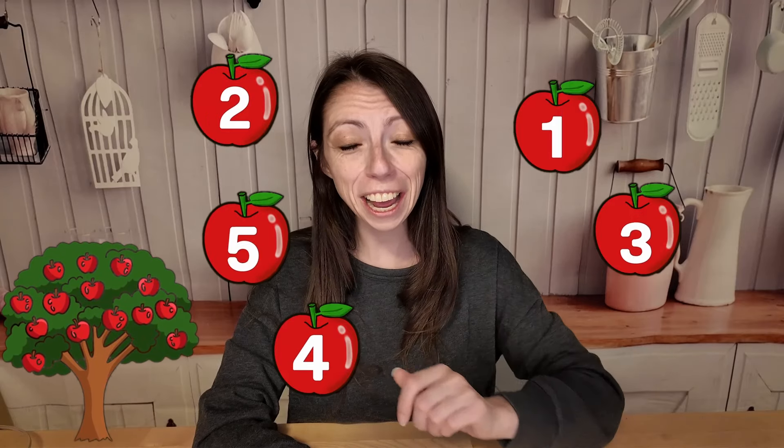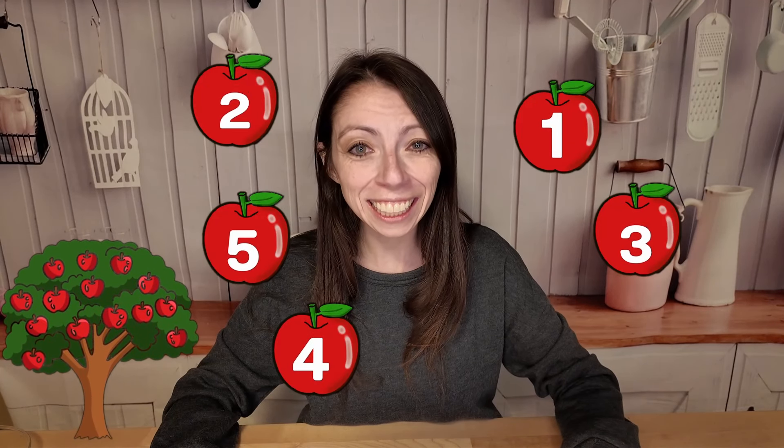All right! It's time to play with our apple. Come on friends, let's go play! The first thing we can do is count the apples falling from the tree. Let's do it together! I see the apples coming down. One, two, three, four, five! Five apples falling from the tree. Hooray! We counted together.